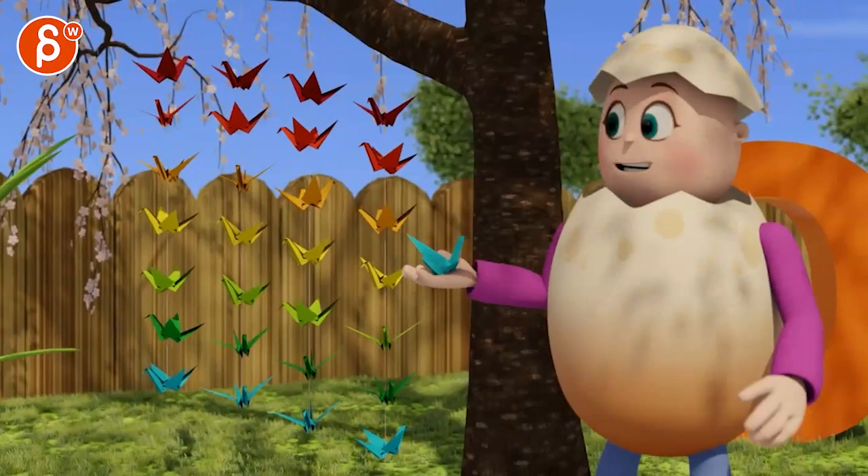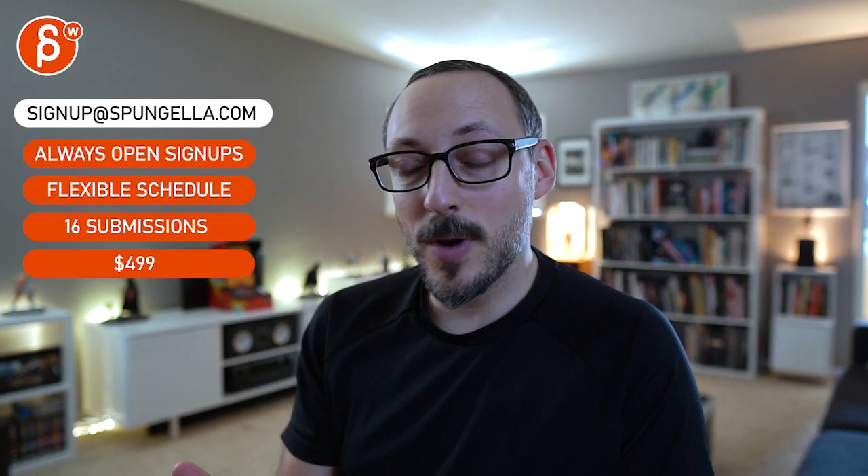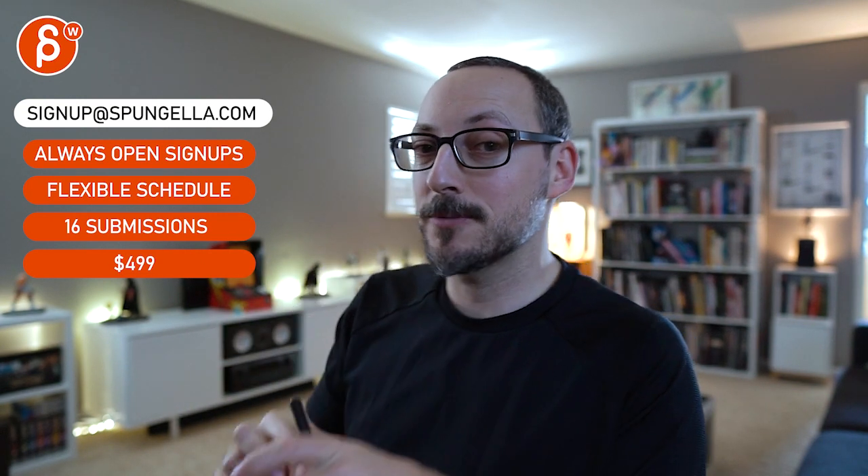And that's kind of that — super cute, it's getting better and better. There's an email, you can sign up, you can start whenever you want, you can submit whenever you want, you get 16 submissions either way. A like and subscribe would be awesome. Thank you.